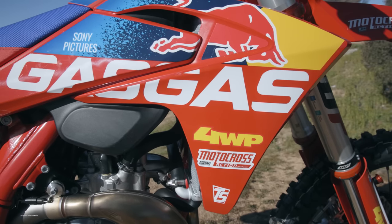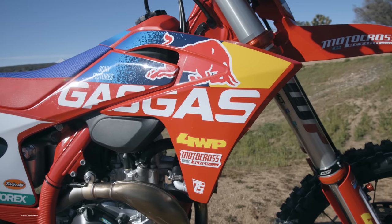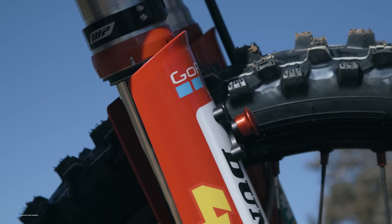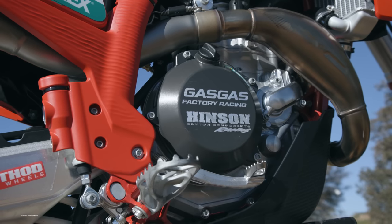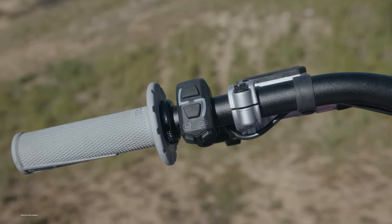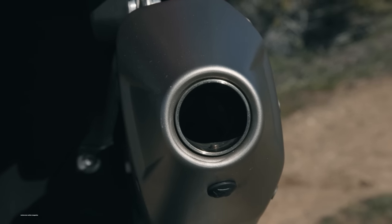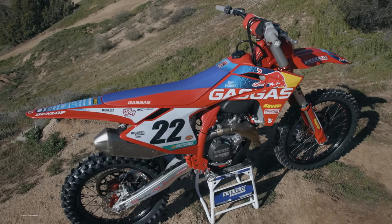We were hoping for softer settings on the Gas Gas — something to differentiate it from the KTM factory edition — but unfortunately it's got the same suspension. A couple more goodies with the factory edition: you get a floating front brake disc, a front brake disc cover, a whole shot device from WP in the power parts catalog, and a Henson clutch cover. The biggest upgrade is really the map switch — it doesn't come stock on the standard 2023 or 2024 Gas Gas 450. So if you know you're going to add a map switch, an aftermarket muffler, and a skid plate anyway, you might as well get this 2023 and a half factory edition since it already comes with those.